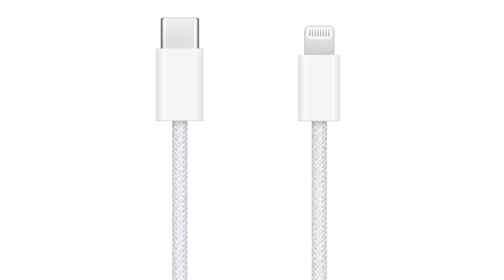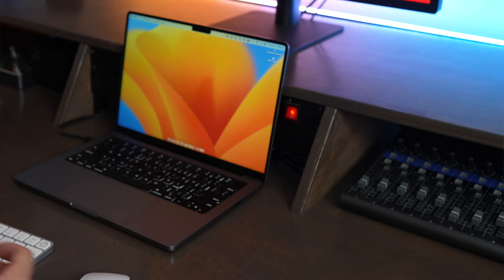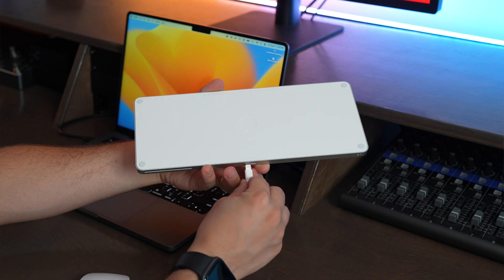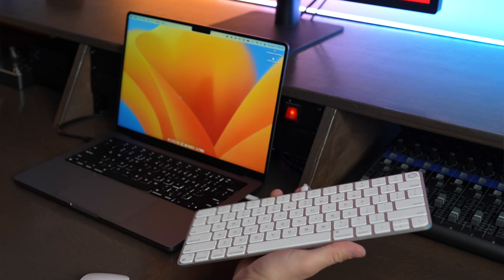The Magic Keyboard with Touch ID includes a braided USB-C to Lightning cable to charge and to pair it. To pair it to a Mac it's really easy — you just plug the USB cable into your computer, then plug the Lightning end into the keyboard and it's paired.